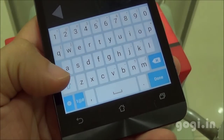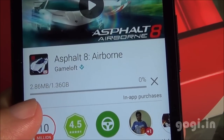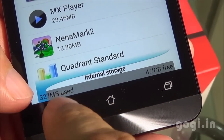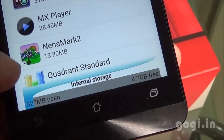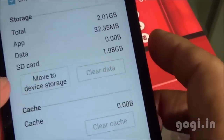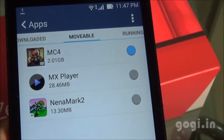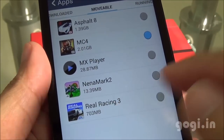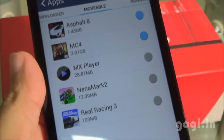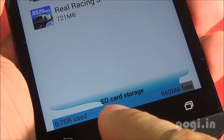This is how the on-screen keyboard looks. I'm downloading Asphalt 8 and it is getting installed on the internal storage. Apps install on internal storage by default, but once installed, you can move them to the external storage. I have already done this for Modern Combat 4, which is now on the external storage. I've installed Asphalt 8 and Real Racing 3, and moved both to external storage. The free internal space has increased as a result.